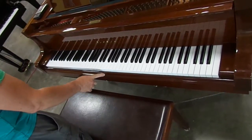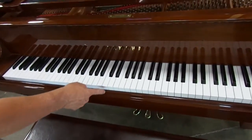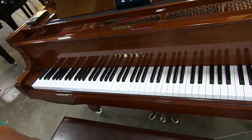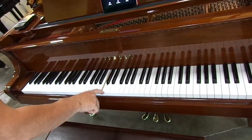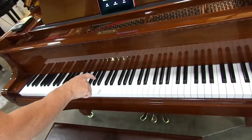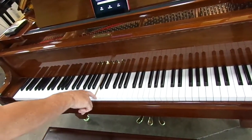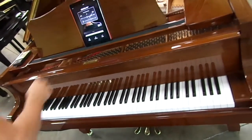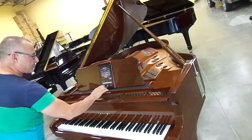So what happens is the middle C is moving and it's prompting you to play middle C. So the keys are being highlighted for you as part of the interactive demo. That would be fun — if the kids want to play with the piano, they can interact with the piano right away without having any piano lessons.